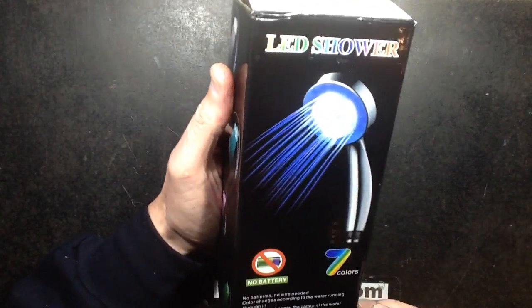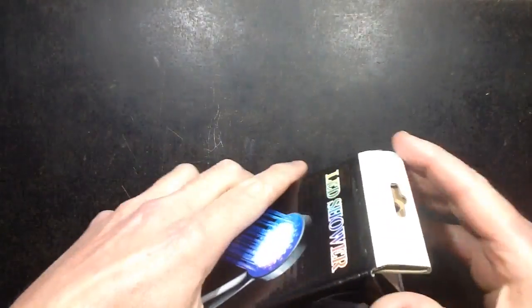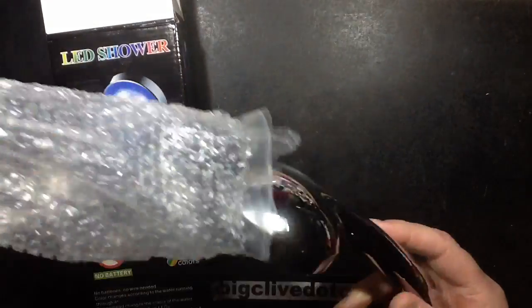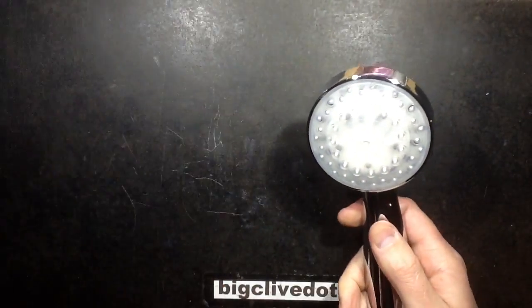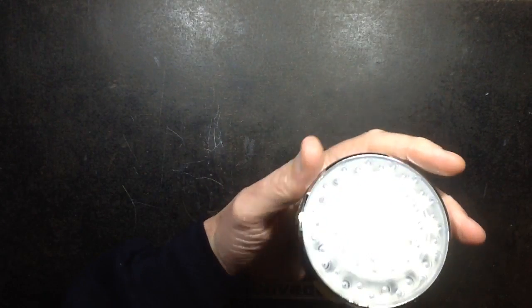By special request, a look inside one of these turbine-powered LED shower heads. Now when these first came out I bought one and it didn't actually last that long. And it was extremely hard to open — it really was quite hard to open. The last one I had, and I'm guessing this will be the same, I'll show you how it works.